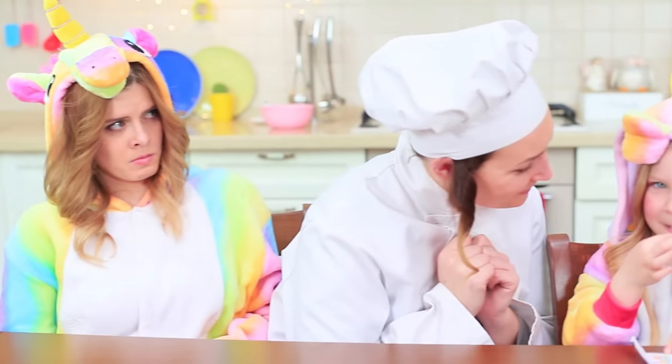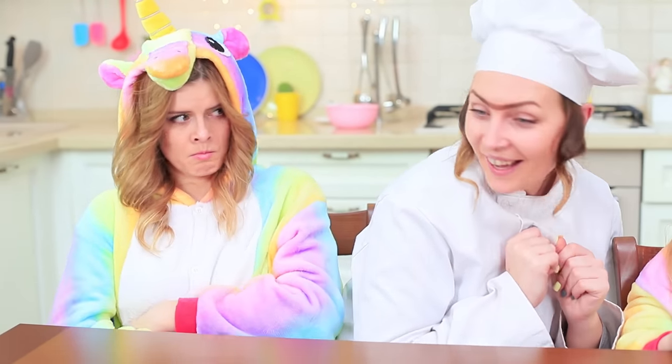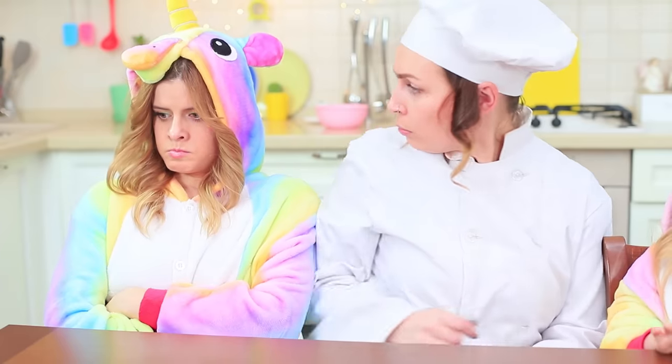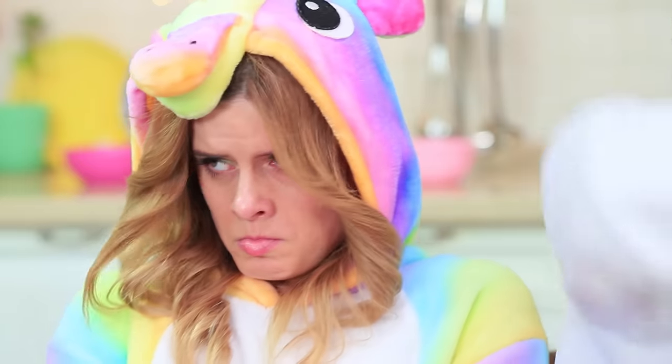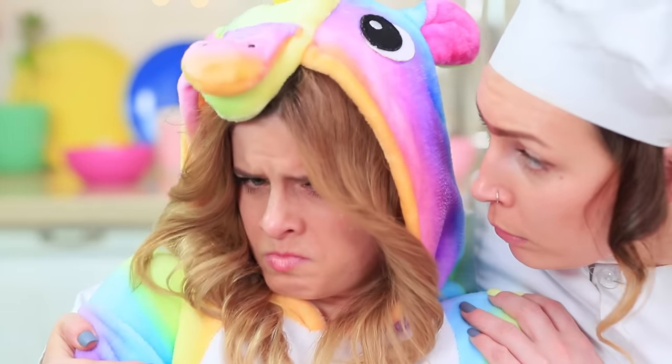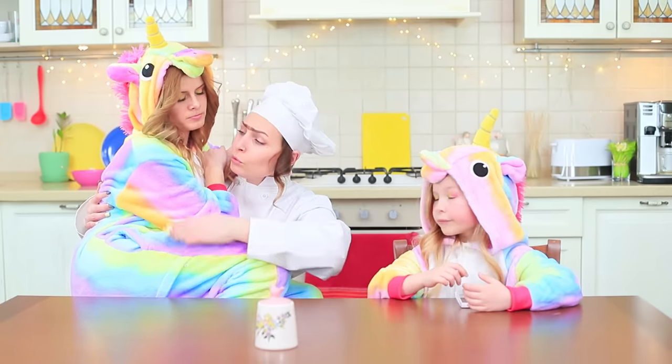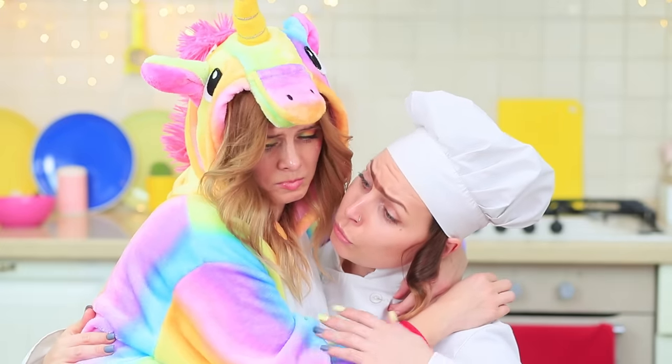Sophie's so happy — and the big unicorn feels forgotten and neglected! How could this happen? It's so unfair! Miss Gonzales notices Unicorn's hurt feelings. Don't be jealous — you'll always be my favorite rainbow creature! No baby could ever change that!